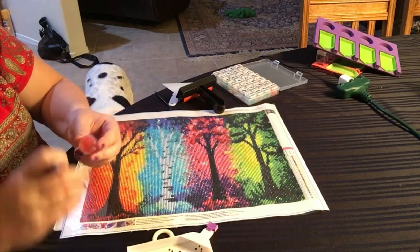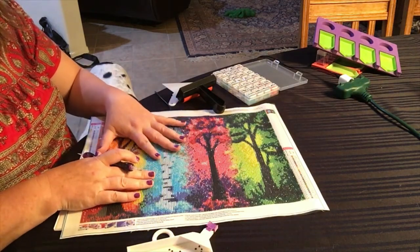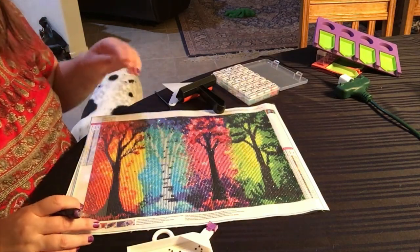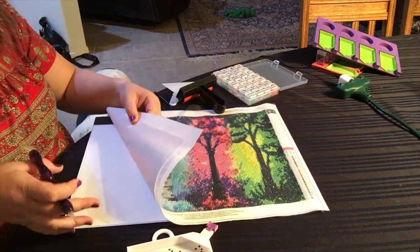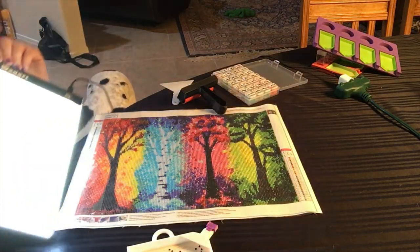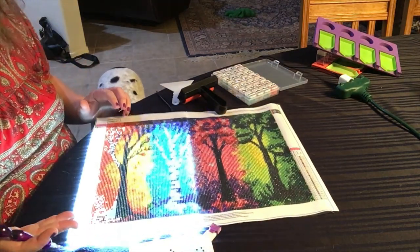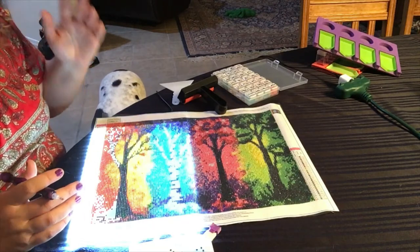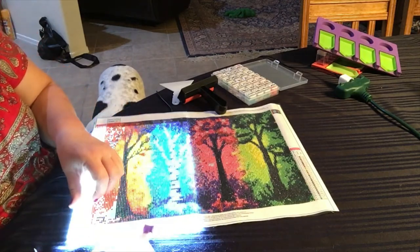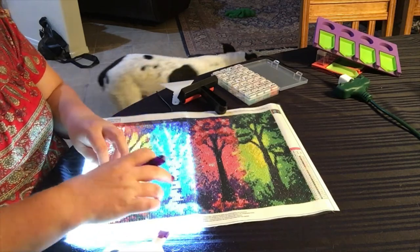You push your stylus into the wax and move it around so you get wax in the tip. Keep your wax closed when not in use. You only want to pull the plastic protective sheet off the area you're currently working on so the sticky doesn't lose its tack. I also have this little LED light board — it's a gift from the kit — and you place it underneath the painting. It makes it so much easier to see the numbers and letters so you don't strain your eyes.